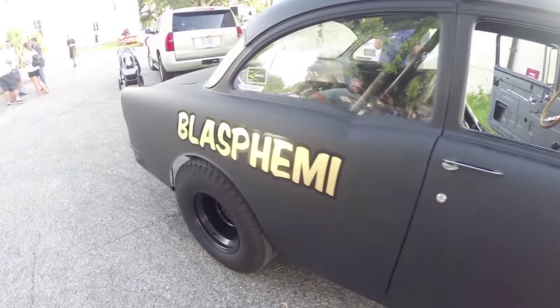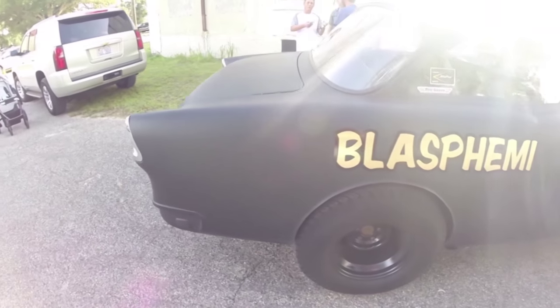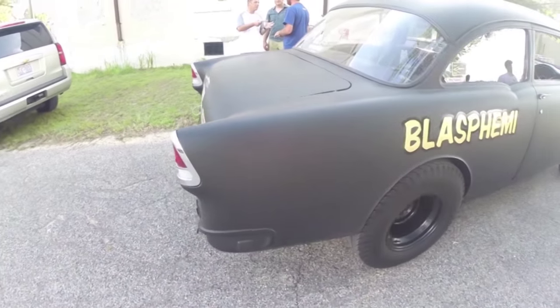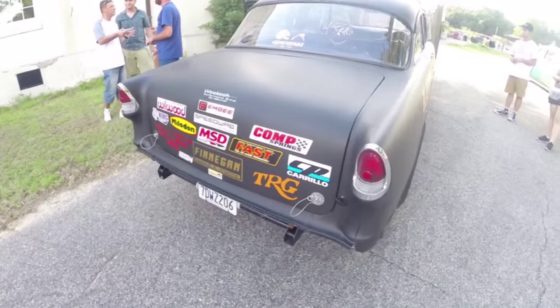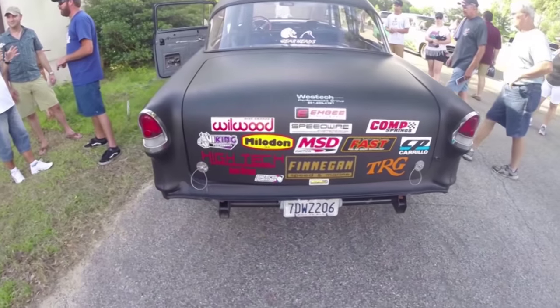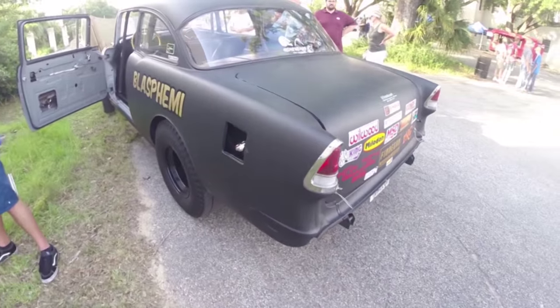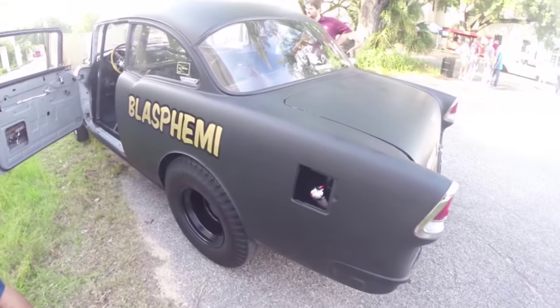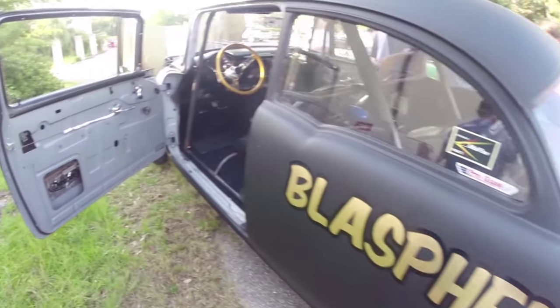Behind that we've got a nine-inch — why not, nothing else in the car is stock. It's got 4.57 gears in it and 30-inch tall pie crust tires from Coker. They're the single greatest road trip tire you could have for a gasser because they look period correct and they don't wear out. They won't hook at the drag strip, they're horrible in the rain, but you can enter all the burnout contests you want and drive as many miles as you want on them.